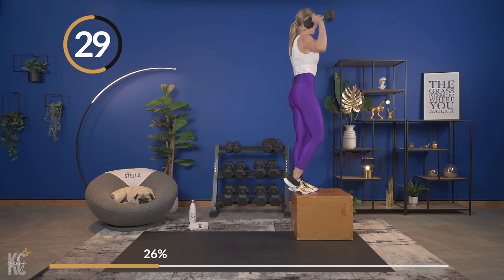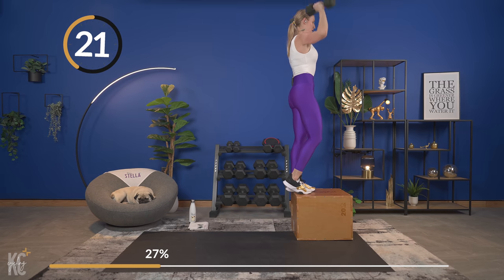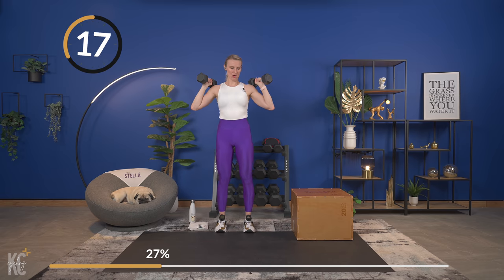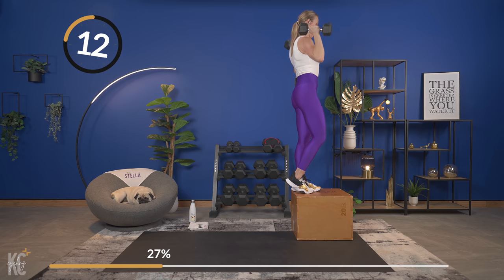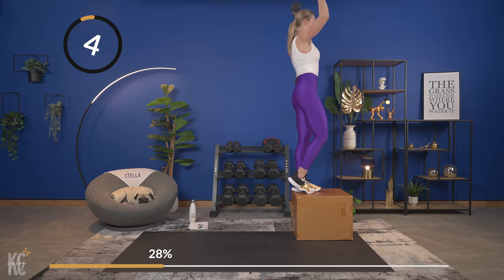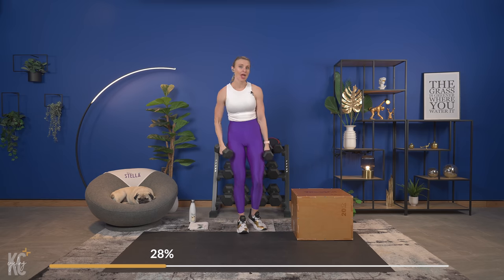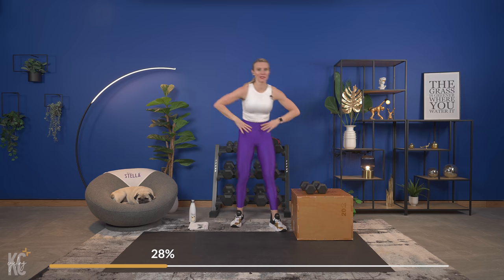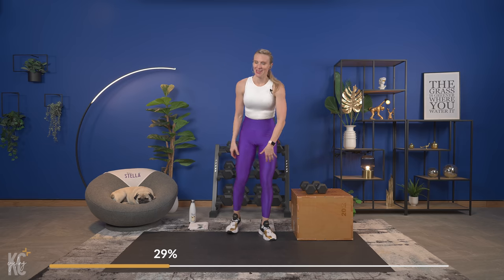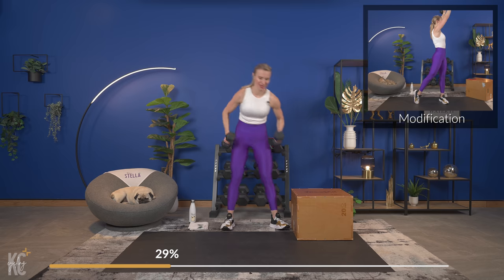Working different planes of motion as well with this functional training workout today. We've almost completed two times on one side, then we're going to switch. Grab a drink, dry off if you need to — you've got just over 20 seconds. Functional training is working the mind too, because you've got to keep it all together as you're moving and grooving to build muscle. Grab your dumbbells, bring them up and here we go!